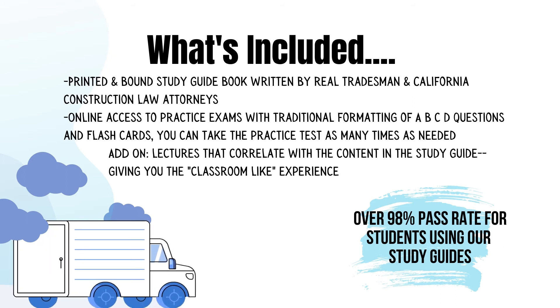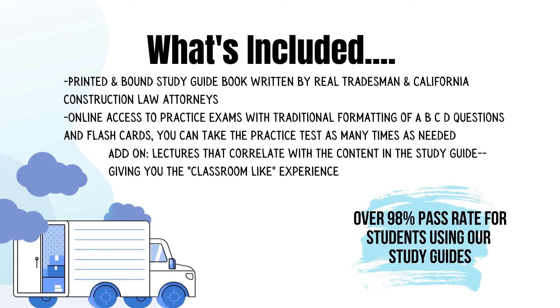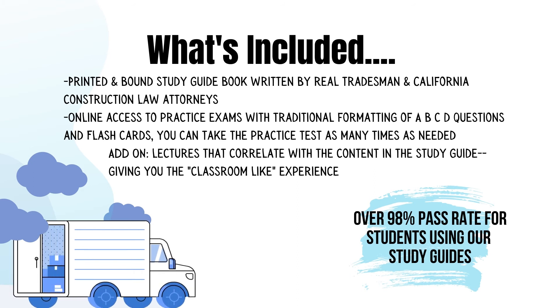You get to take that practice exam as many times as you need. You also have the option to add on lectures that correlate with the content in the study guide, giving you a classroom-like experience. Those lectures are presented by California construction law attorneys and tradesmen, and are available as online streaming video or audio disc.